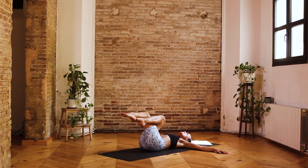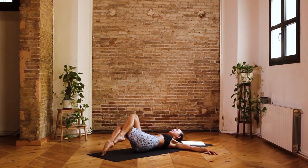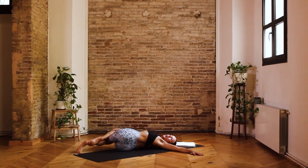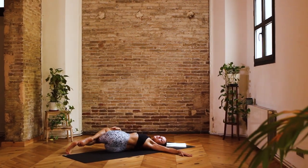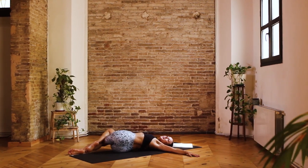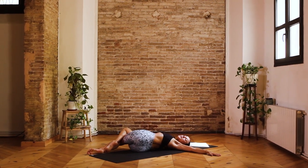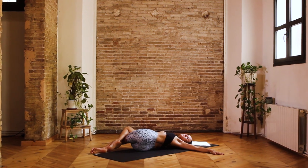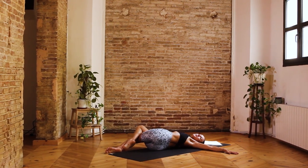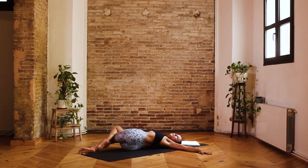Inhale, you're going to bring the knees in towards the chest and come to take an easy fold over towards the right hand side — taking a nice twist, taking your gaze towards the opposite side. See if you can ground down through both of the shoulders. Let's take three deep breaths here — inhale, and exhale one. Inhale, and exhale two. Inhale, and exhale three.